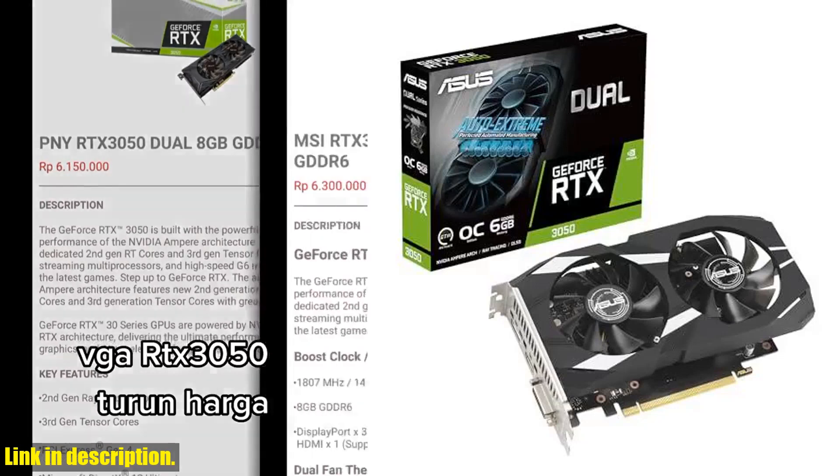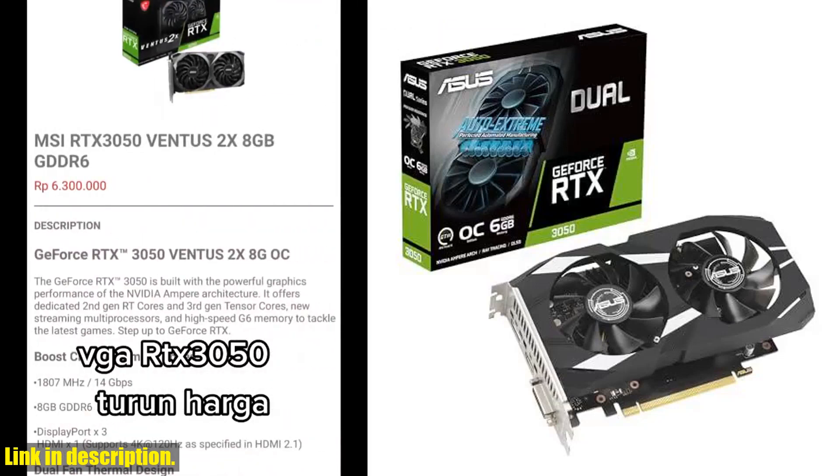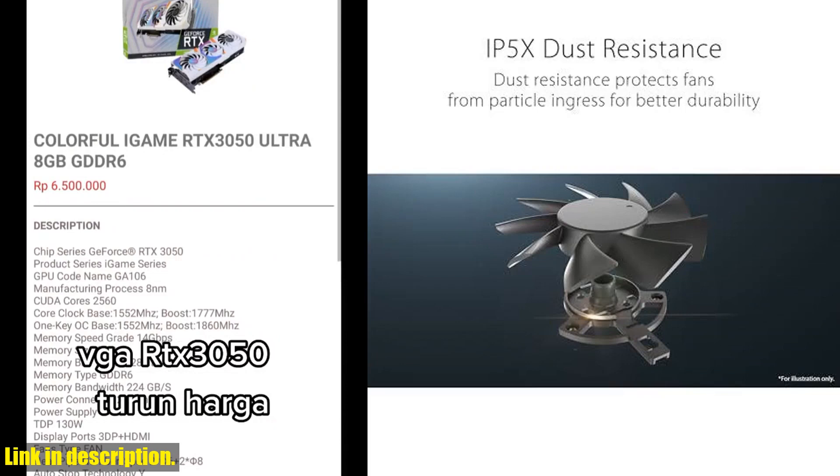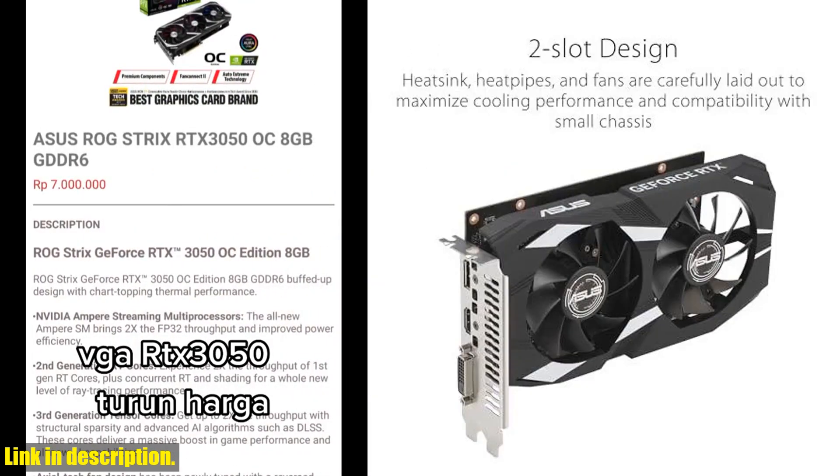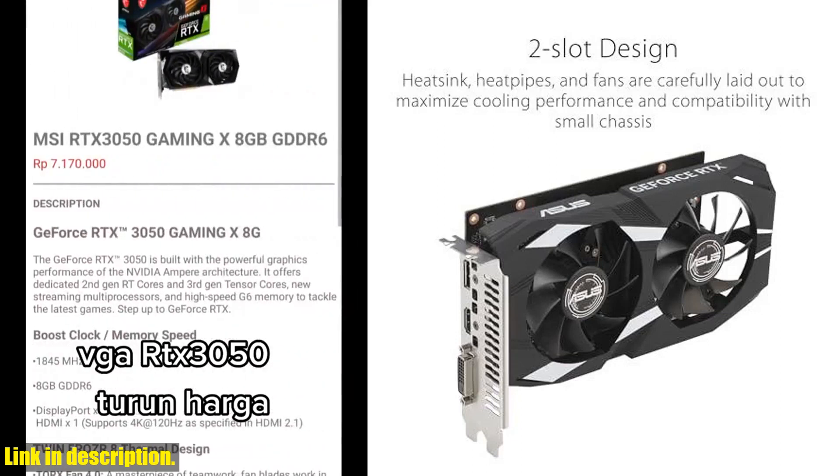Hey there, gamers. Today we're taking a look at the ASUS Dual NVIDIA GeForce RTX 3050 6GB OC Edition Gaming Graphics Card. This powerful PCIe 4.0 card is equipped with 6GB of GDDR6 memory,